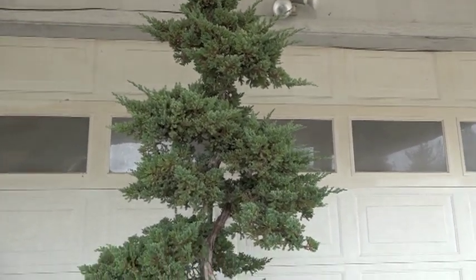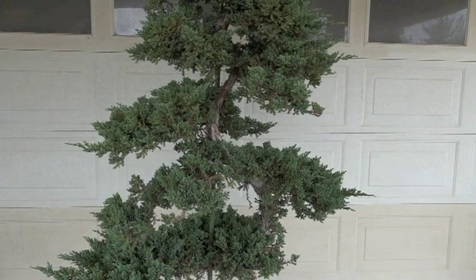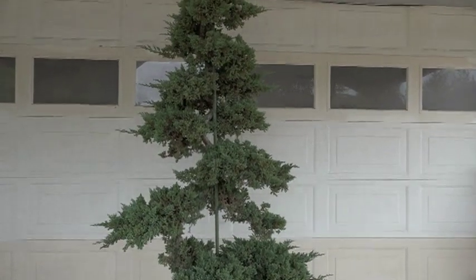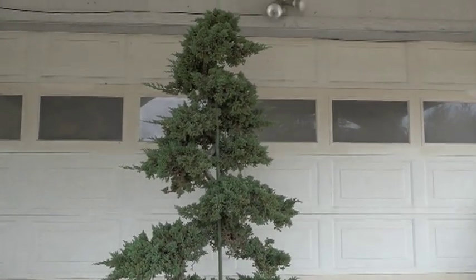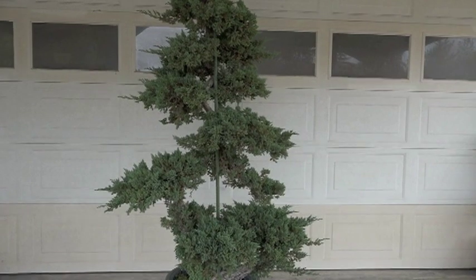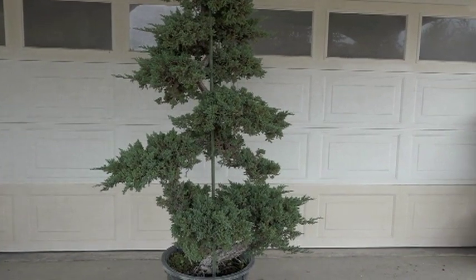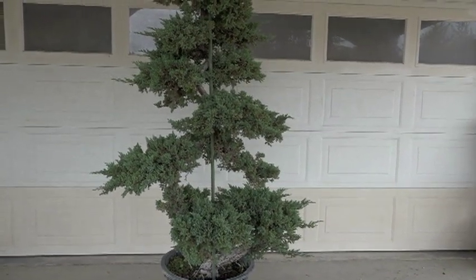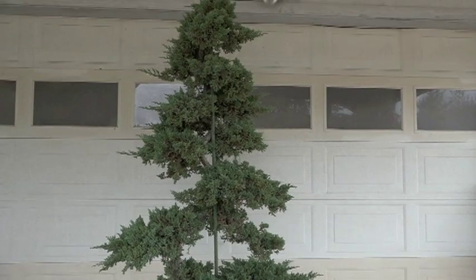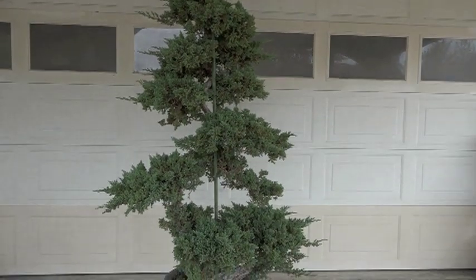The biggest challenge is going to be getting that stick out. I thought this was the back, but this side is just as good. Remember, for patio bonsai and garden display, we don't want any strong fronts or backs — it should be viewed from all sides. This will look great on somebody's big deck or patio. Here in California, we do tend to have a pretty good-sized deck and patio.